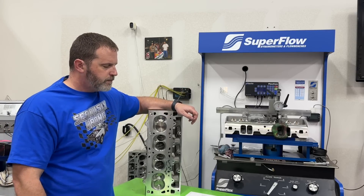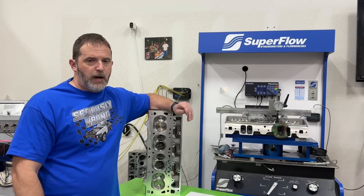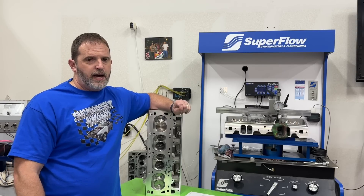I hope you guys got something out of the video. I'm no Superman — I do not know everything. That's what that means when I say I'm no Superman. I do not port cast iron heads. You guys take care.